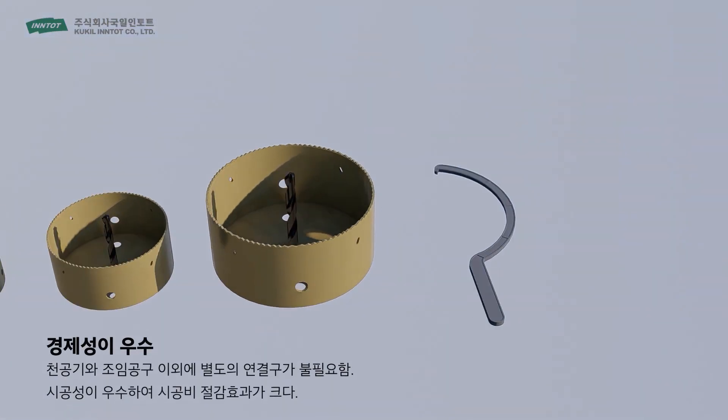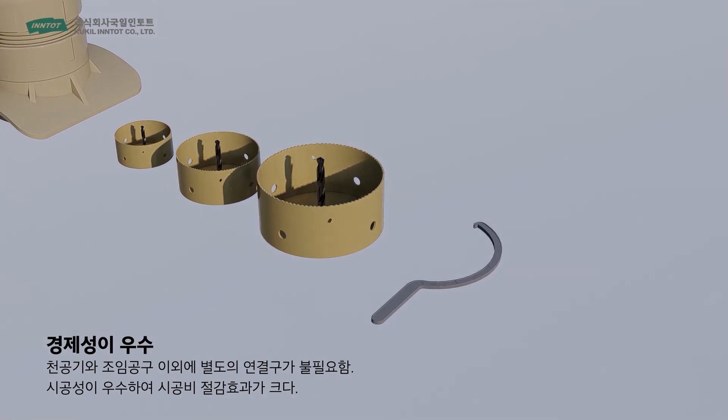You don't need any special tools to install the LS Branch Pipe, but two common tools: a boring machine and tightening tool.